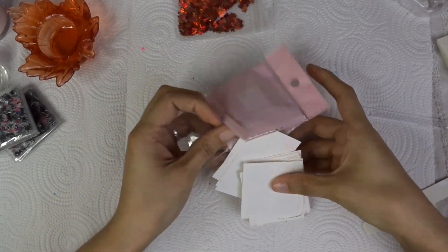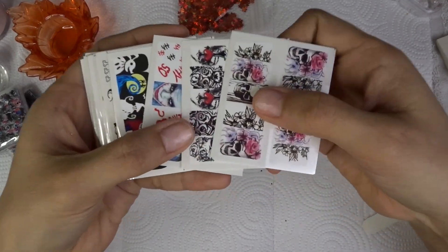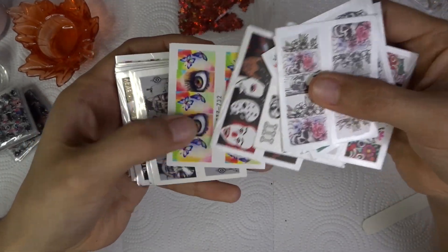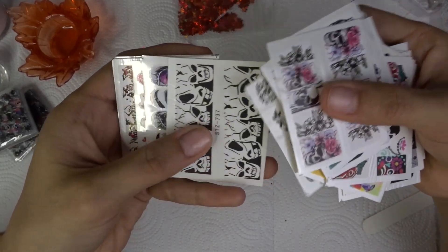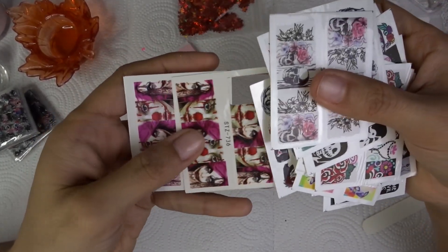These are water decals — you cut them and dip them in water, then peel off the back piece and slide them right onto the nail, let it dry a little bit, and then encapsulate it or just put polish on top. These are awesome, I really like these. I've already started using a few of them. I ordered about three of these as well as six or seven of the previous stickers. They're super thin and you can use them with anything.